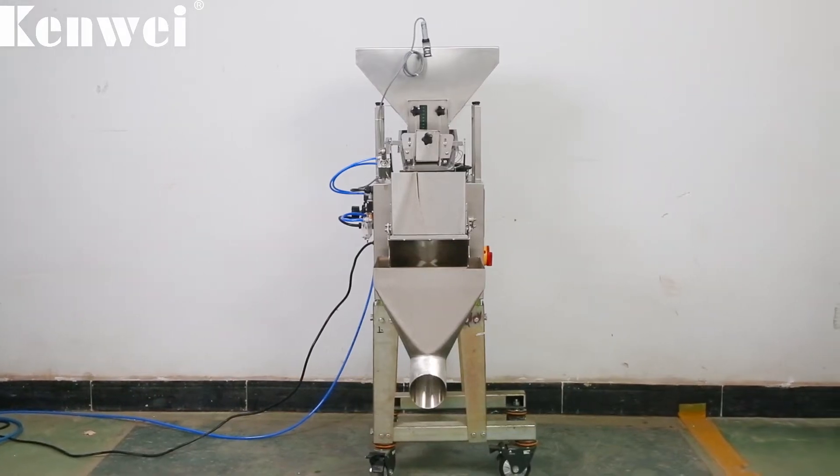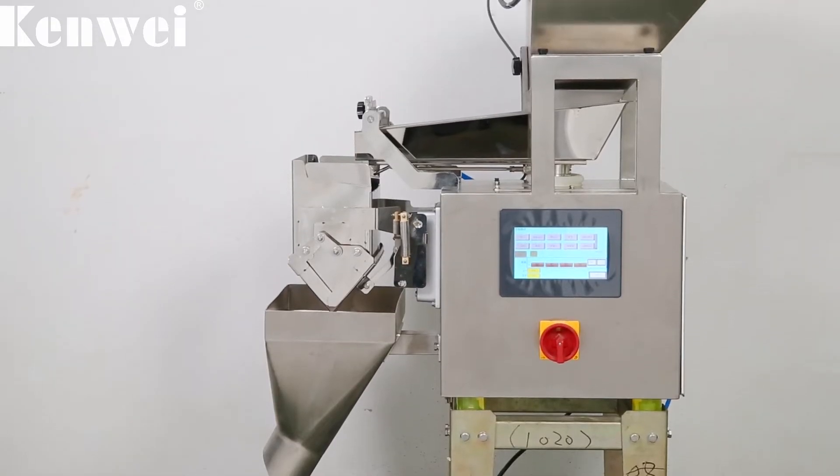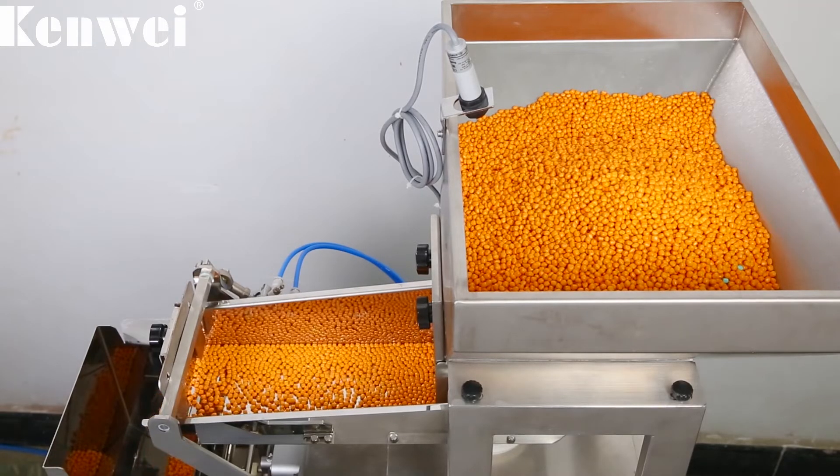One head linear weigher is applied to powder and small granular uniform material quantitative weighing. It offers wide applicability and material diversification.